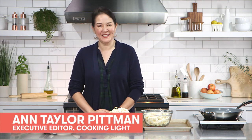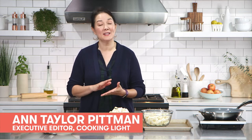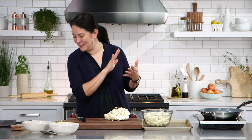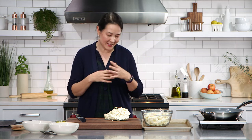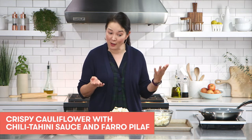Hi, it's Ann Taylor Pittman from Cooking Light. Thank you so much for joining me today. I'm sharing a really great idea for a meatless Monday dinner or a weekday lunch, whatever you choose. It's a healthy whole grain bowl made with roasted cauliflower. The title of the recipe is Crispy Cauliflower with Chili Tahini Sauce and Farro Pilaf, which is a mouthful, but it's basically at its core a whole grain bowl that you'll feel really good about eating. It's very filling and satisfying, and it features roasted cauliflower.